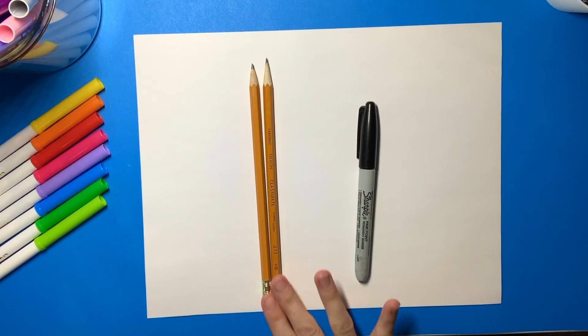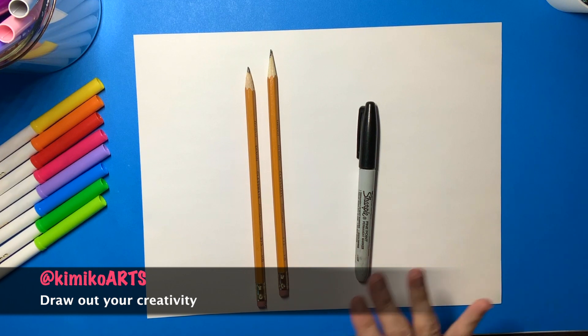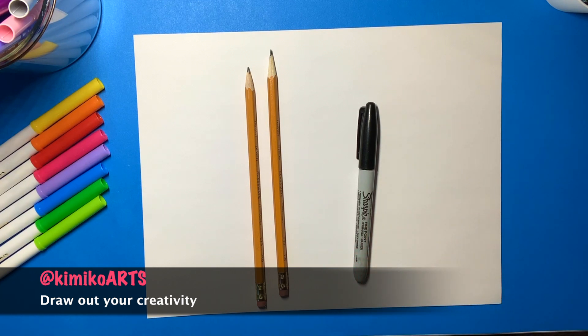For this activity you will need a pencil for all the basic shapes. I always have two ready in case one breaks. A black marker for outlining our final drawing, and an eraser to get rid of all the rough lines we made to give our artwork an extra professional look.